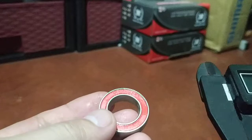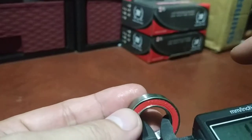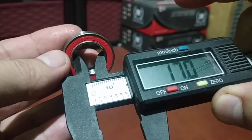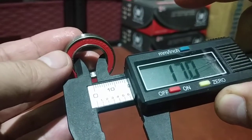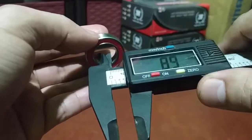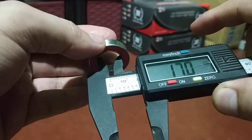The code is 17287 because the inner bore, or the inner diameter, is 17mm. Let's try to do that again — 17.